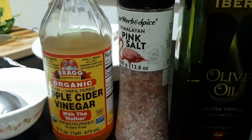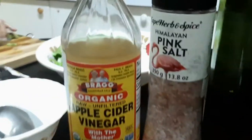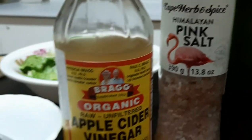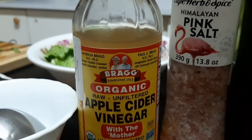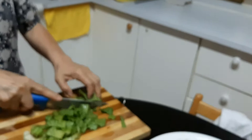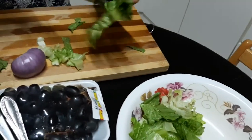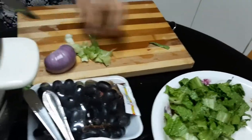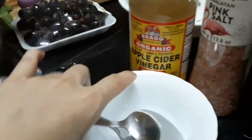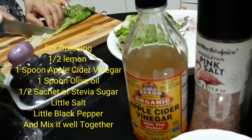This is for the dressing — it has olive oil, it has Himalayan pink salt, and then this is the organic vinegar, it's an apple cider vinegar. And Tita will put the lettuce — Tita is cutting the lettuce — and then she will put some lemon also for the dressing of the salad.